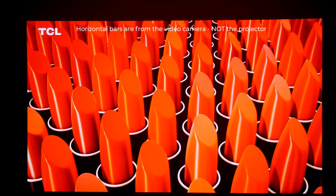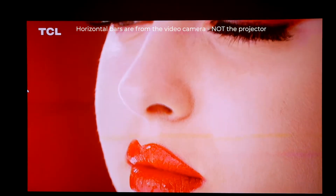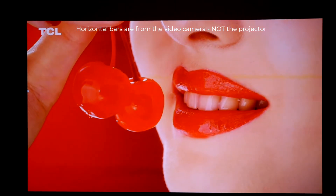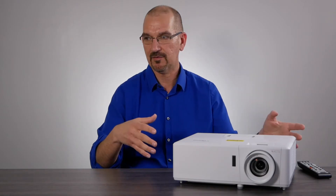With a laser projector, you're going to have that brightness of color and saturation of color for a long time to come without ever having to replace the lamp. Which brings me to a perfect point to talk about some of the main benefits of this projector.